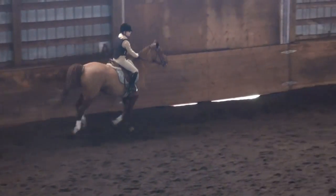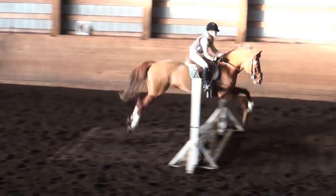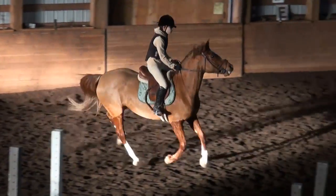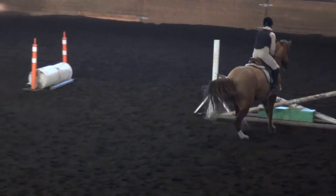Nice, Leo. This is the right kind of canter. Now support and count. Weight, two, three, four, five. Weight, two, three, four, five.